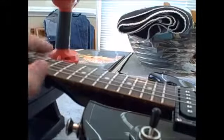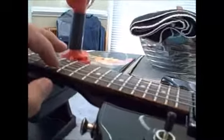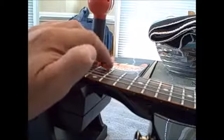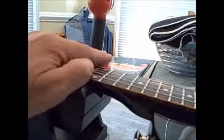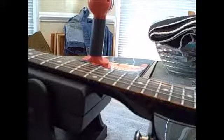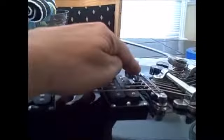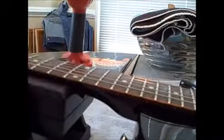With this guitar, we're having some fretting out with the high E string beyond the 12th fret. The action is set pretty low — about a little over two thirty-seconds at the 12th fret on the low E, and just under two thirty-seconds, maybe one and three-quarter thirty-seconds on the high E. One of the ways guitar shops try to get around this problem is to raise the action by raising the bridge height — that's one solution, but it's not the optimum solution.